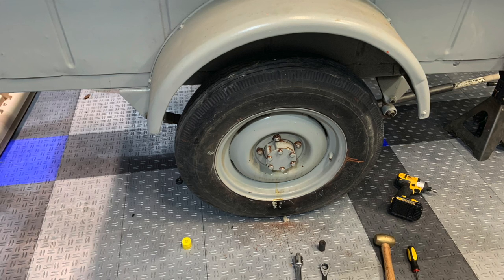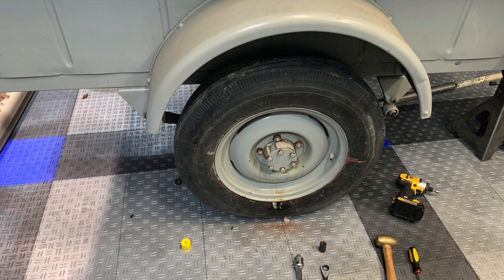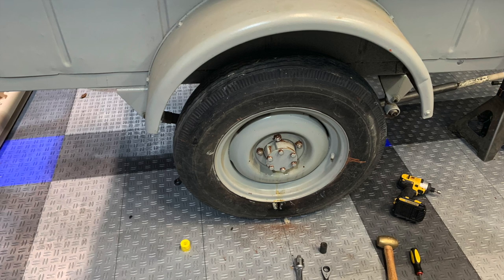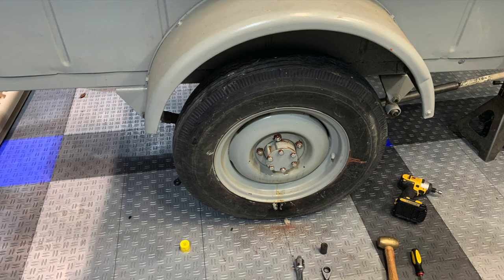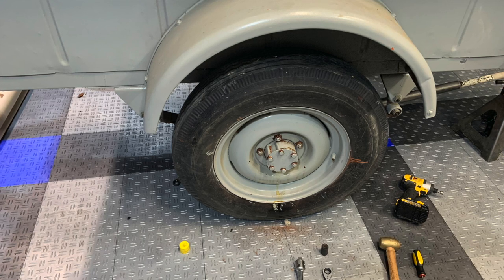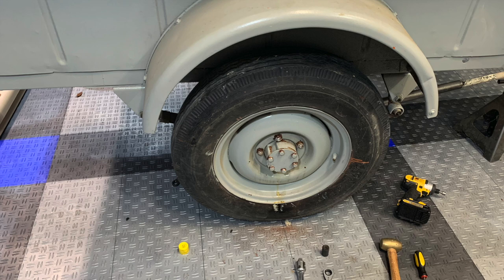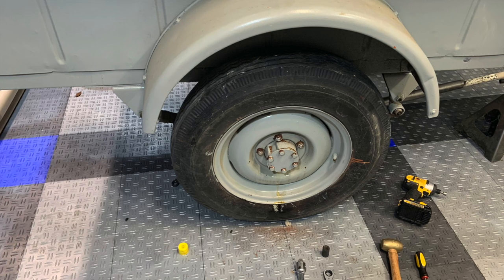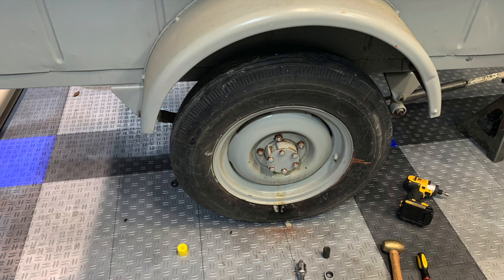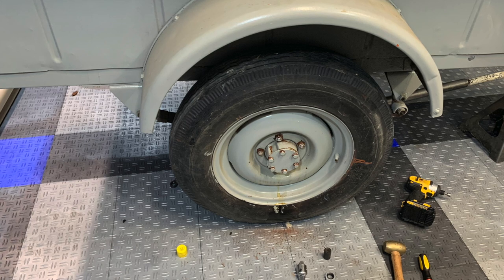We struggled for probably two hours — went through an electric impact, my regular air impact, over-gassed the air impact, even jumped on a probably three-foot-long breaker bar with a big metal bar in the end of that. Couldn't break anything loose, couldn't break anything off. I actually contemplated cutting the lug nuts off at one point. Later that evening, I talked to my grandpa on the phone, who had a CJ5, and he said sometimes those are reverse threads. I promptly went back out into the garage and, after much swearing, just put the half-inch DeWalt electric impact on them — much bigger than the one in the photo — and buzzed it right off. So that was a little bit of a struggle, but it ended up working out just fine.